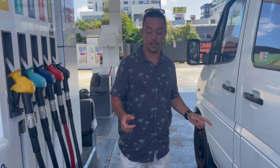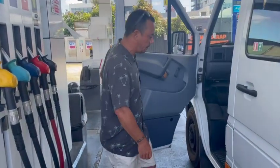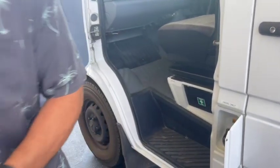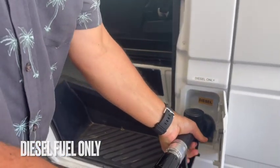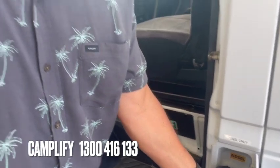The van runs on diesel only. To access the diesel cap you just open the passenger door, open the hatch and take the lid off. Don't forget to use diesel only, and if you accidentally put another kind of fuel, contact Camplify or contact us through our phones.